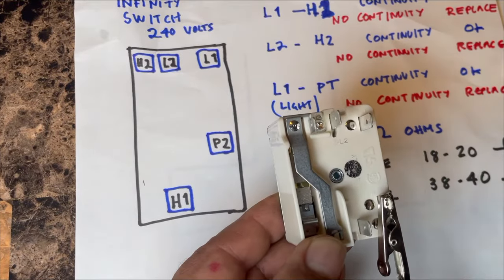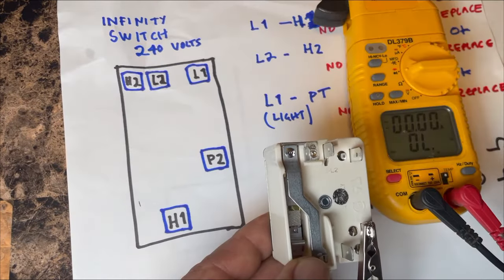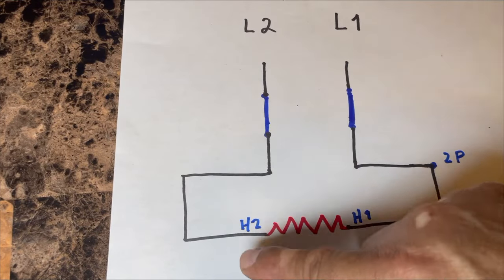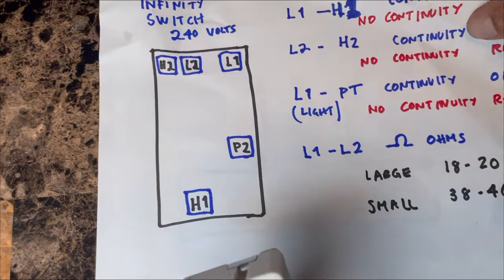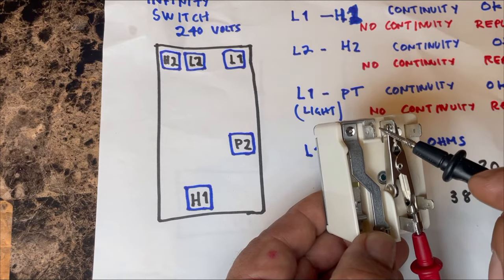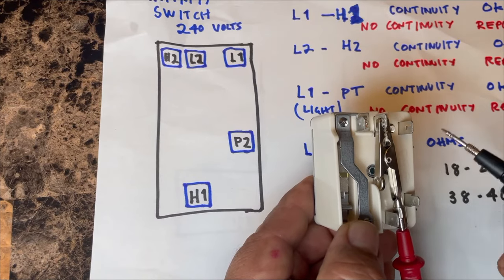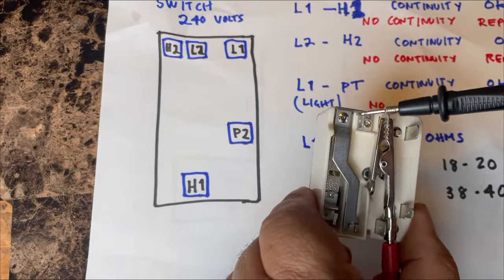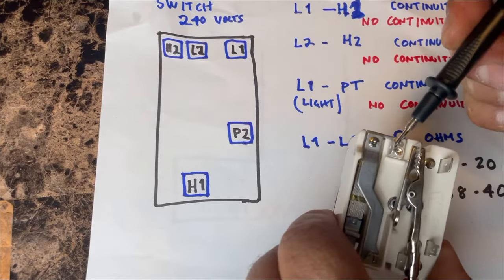If you don't have continuity on any of H1, L1, or P2, your switch is defective and needs to be replaced. Now test the other side: L2 and H2 — that's the heater circuit, the actual burner. With the switch ON, check L2 to H2 and you must have continuity. Turn it OFF and continuity is lost; turn it back ON and continuity returns.